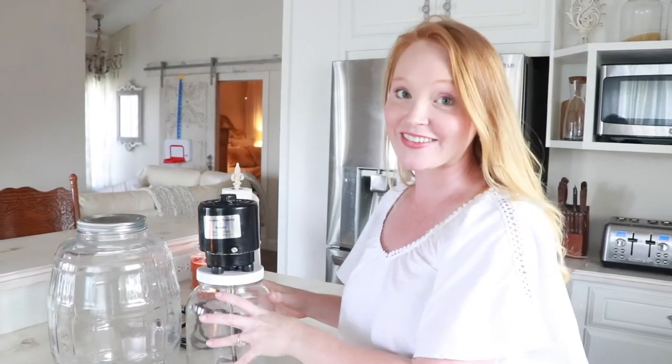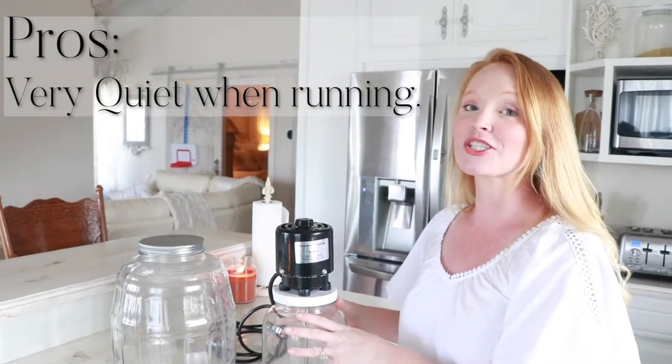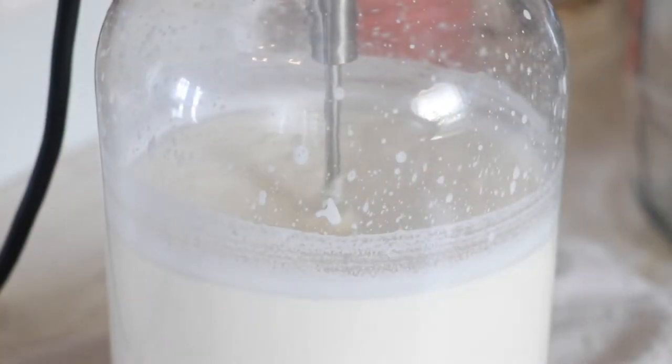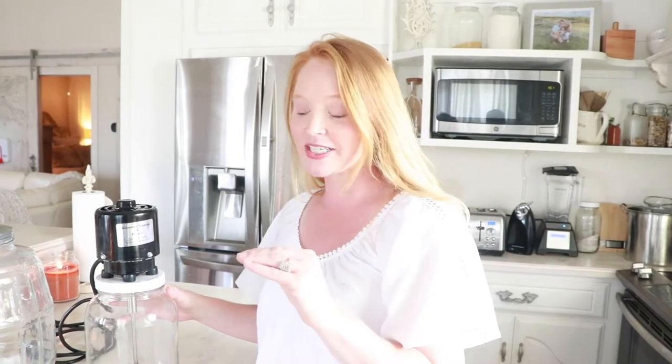One of the main pros and deciding factors for us when buying this electric churn was how quiet it is. It is extremely quiet when in use — you can barely hear it at all, just a small vibration. That was a big deal for me because I usually make butter while my toddler is sleeping. Before this, we were using a food processor and a blender, which are extremely loud. Just to show how quiet this thing is — I am whispering right now and my little boy is sleeping.